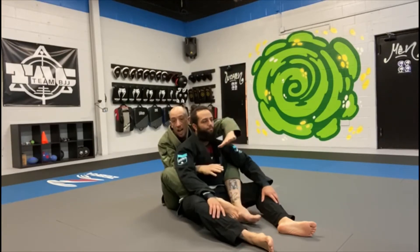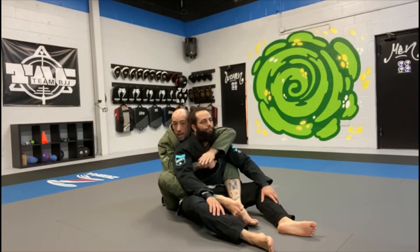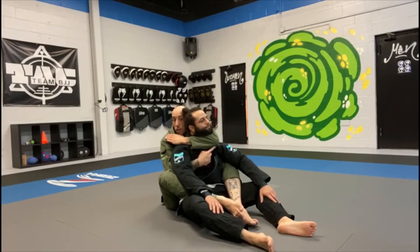Working on a rear naked choke from the back. Starting in the backpack position with two hooks in, never crossing my feet. I have my arm over the shoulder and one underneath in a guillotine grip, pulling tight to his chest. To go for the choke, the arm over the shoulder is my choking hand — I want to get this deep all the way around his throat, lining his chin up with my elbow.